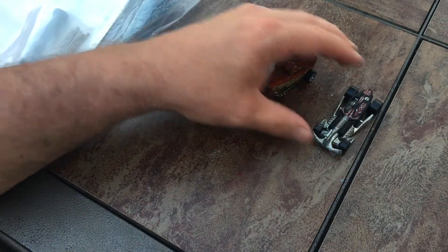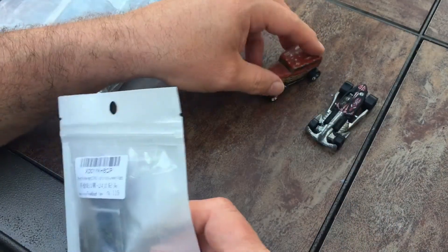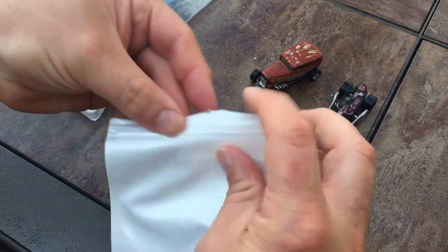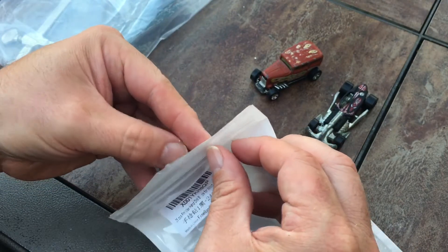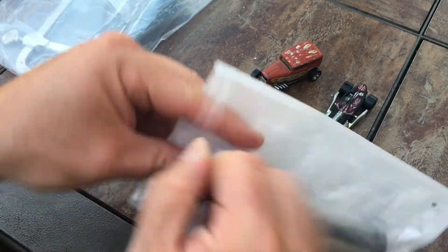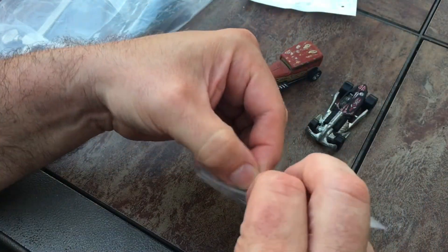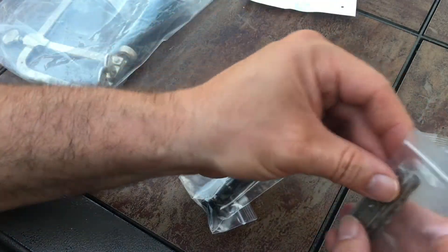Hey there guys, welcome to the channel. I just thought I'd share a couple of new tools I'm going to be using going forward. I decided to buy myself a new drill vise. I had one of these before years ago — I used to use one for Warhammer 40K models and finer figures — but I can't find it, so I bought a new one off Amazon. This one comes with a number of drill bits.